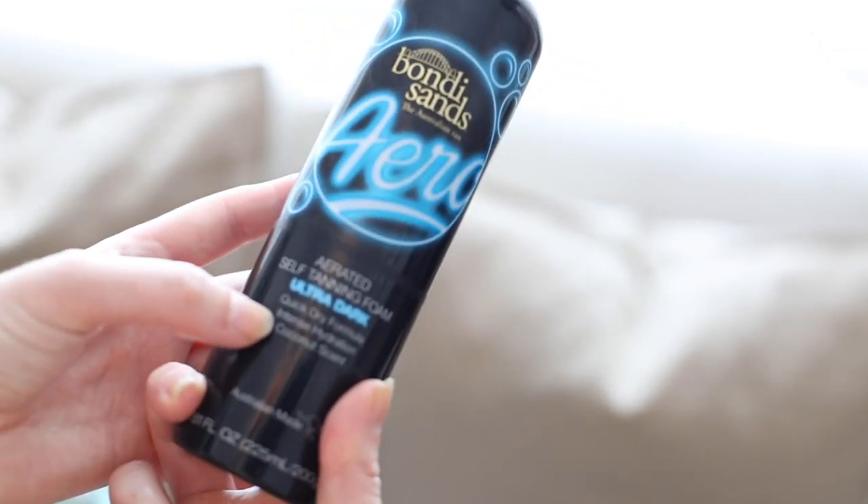My tan of choice is actually Bondi Sands Aero, specifically in extra dark, and this stuff is unlike anything I've ever used before. It's a beautiful colour. The guide colour is darker than what you will end up, so don't be put off with how dark it is — you will turn a beautiful colour in the end. I find this slightly more olive-toned than the Saint-Tropez. Saint-Tropez is a great colour and I have used the Express this week. However I really love the Bondi Sands one — this dries really fast and the texture is amazing, it doesn't feel sticky on your skin at all.